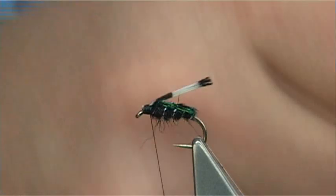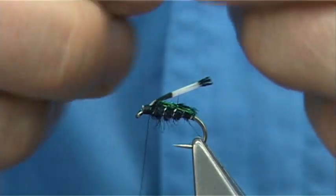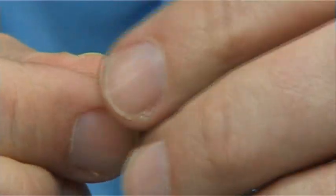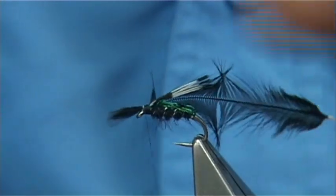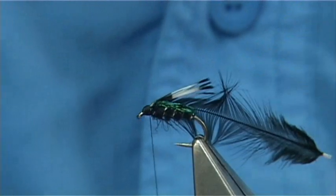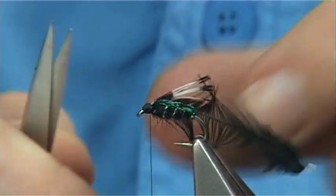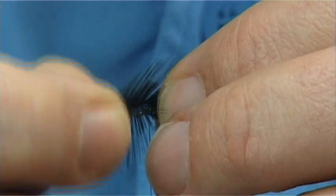Now I'm going to use a Chinese neck, dyed black - it's a hen neck. Use one of the smaller feathers, tie it in by the tip. Catch it on the side with the good side of the feather facing myself, and fold the tip back for security. Don't worry too much about the head size - it is like a beetle in a way but with the hackle in front. Once you've tied it on, you'll find that you've got very little head. Draw these fibres back, folding the hackle fibres back.